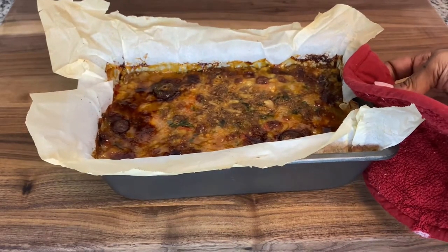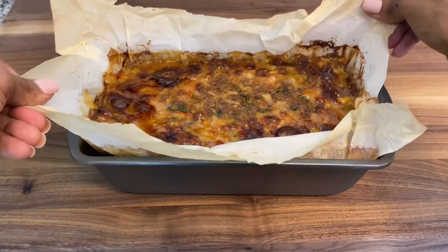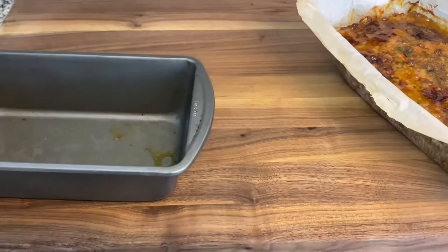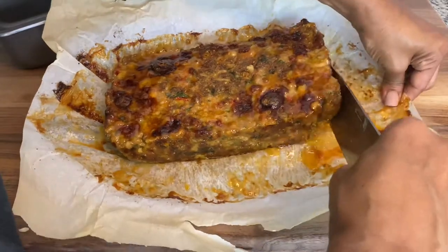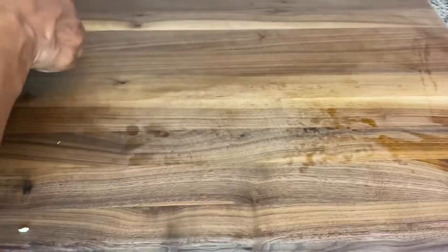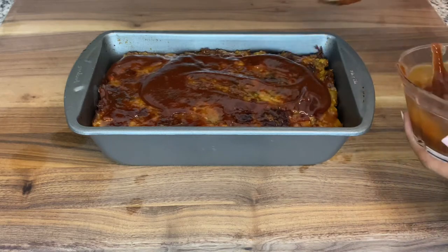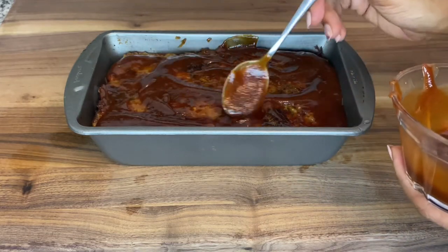The meatloaf has been baking for about 30 minutes. I'm going to take it out of the pan and remove the parchment paper so that the meatloaf itself can absorb as much of the glaze as possible — though this is completely optional. Add the glaze generously to the top and to the sides of the meatloaf. You can even put a little bit at the bottom of the pan before you return it to the oven for the last 10 minutes.